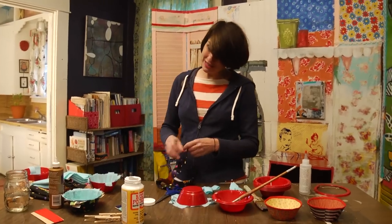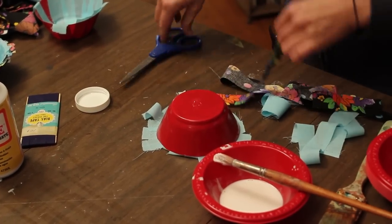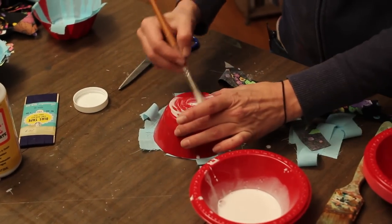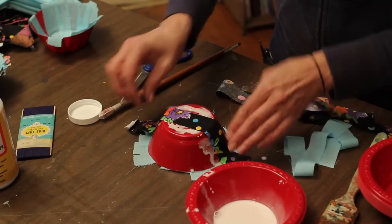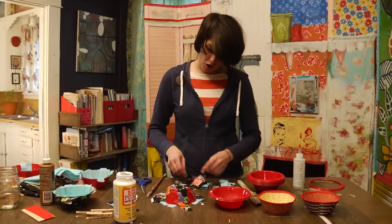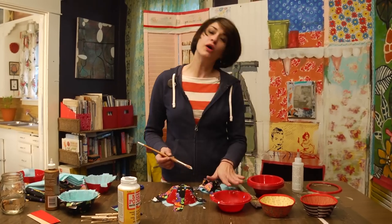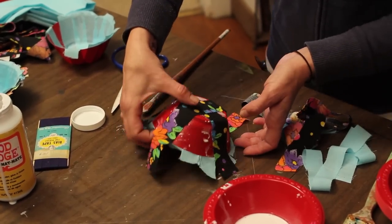I can go ahead and start doing the outside. For the outside, I want to do it pretty much in the same way — just take some strips, run them across, and work my way around. I'm doing the outside just like I did the inside. When I go all the way around, I'm going to coat it with another coat of Mod Podge to seal it, and then let it dry.